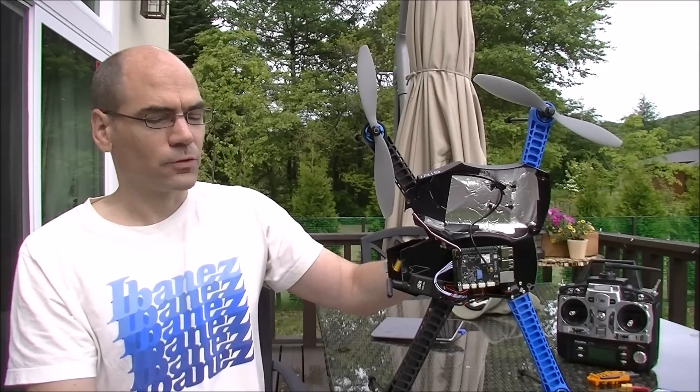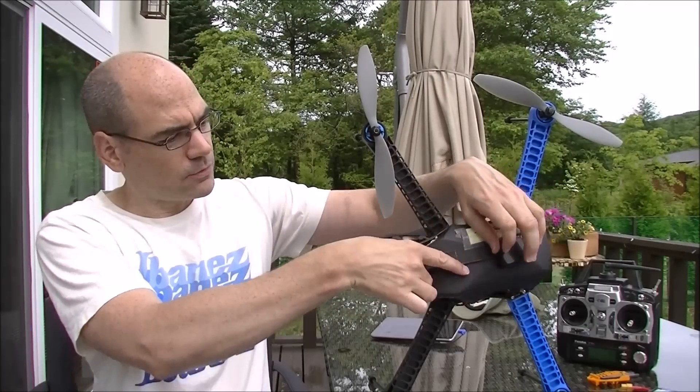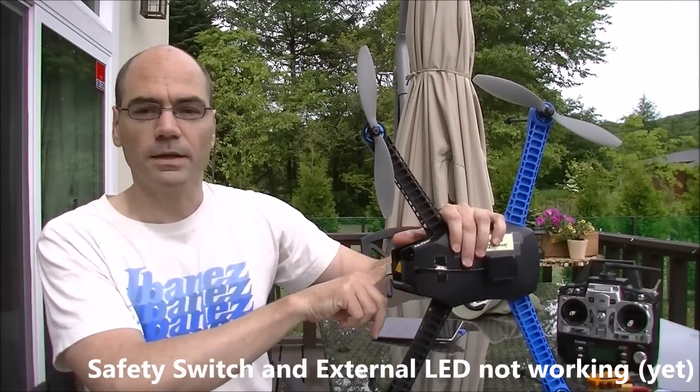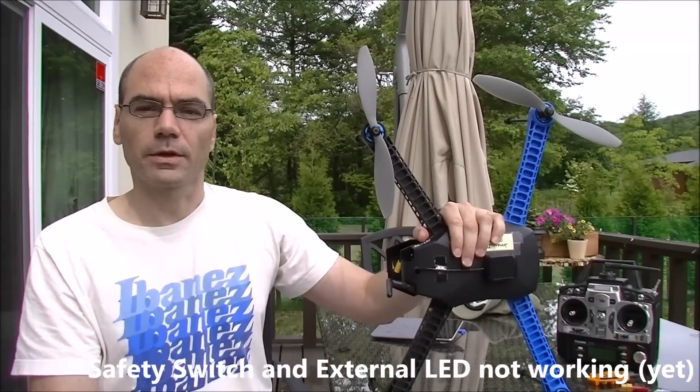But some features do not work yet. For example, on this iris you'll notice there's no safety switch, because it doesn't support that. Also, the LEDs don't work. Some of these features will hopefully be added in the future, but they're not there for now.